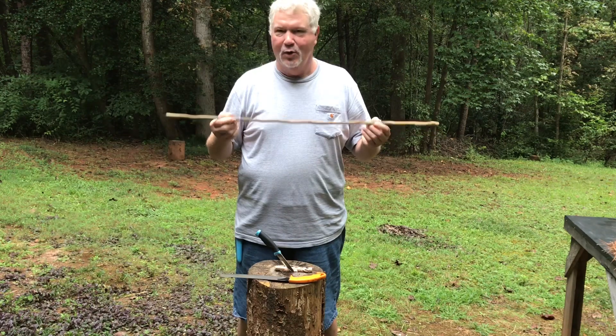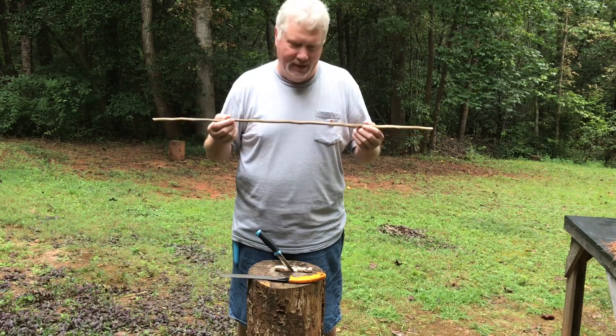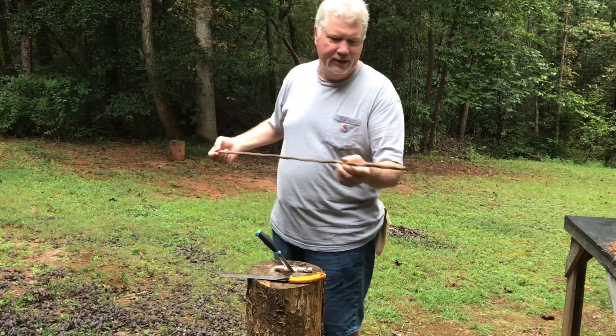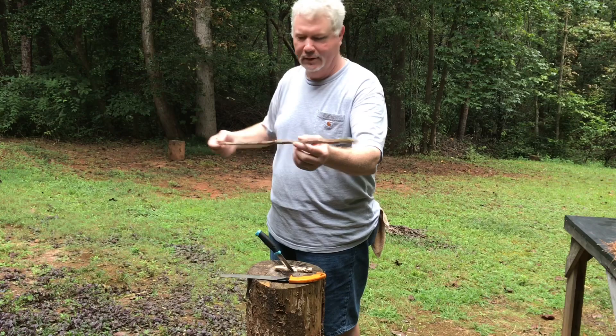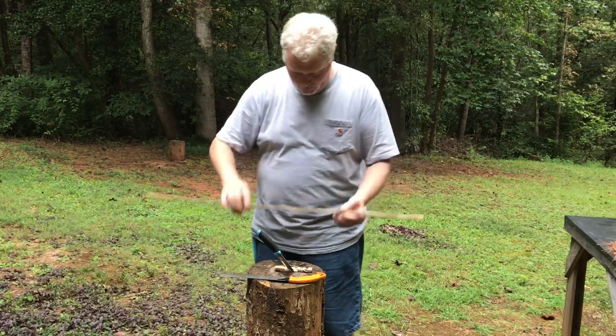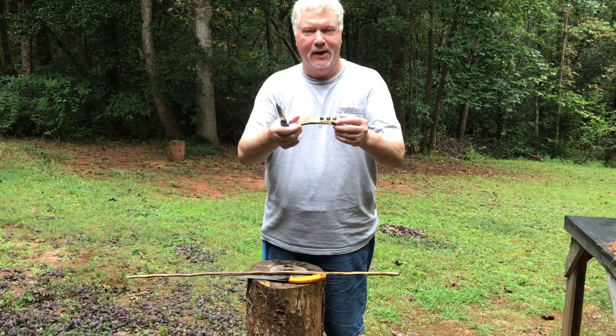Moisture is the reason that you can make so much smoke and still not get the ember. Let's go ahead and try out this mullein spindle this morning — we're going to use it on this short-leaf pine fireboard.